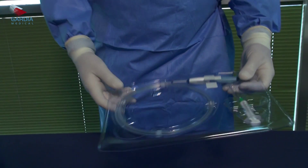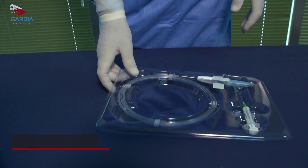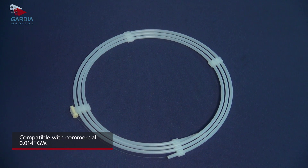The system is a rapid exchange preloaded filter that can be used with any commercially available 0.14" guide wire.